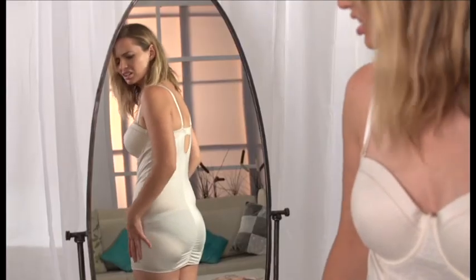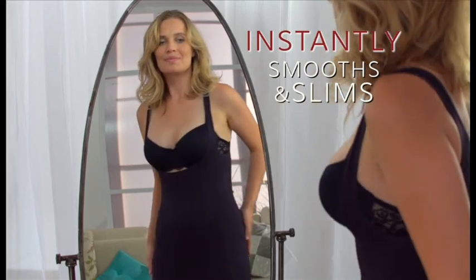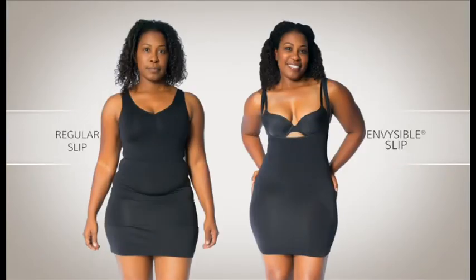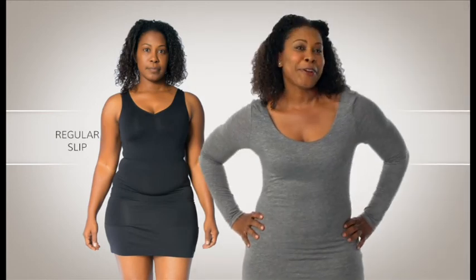It's a fast and easy way to get your figure back. It immediately smooths out my tummy, my hips, my bottom — it makes it all smooth. The Invisible slip hides what it's supposed to hide and shows what it's supposed to show. Ladies, it's perfect.